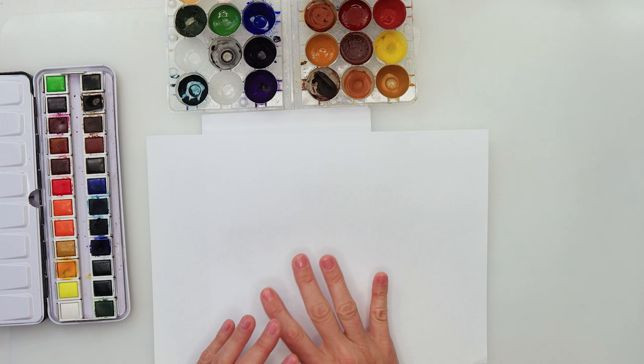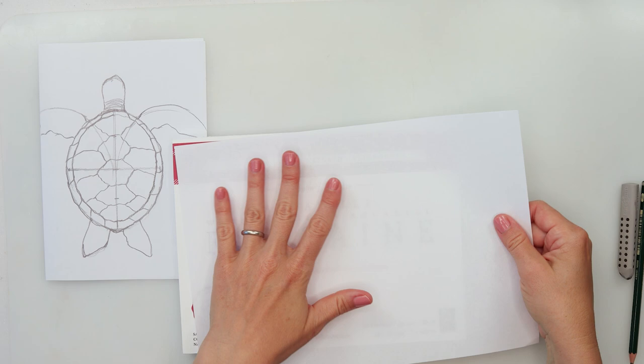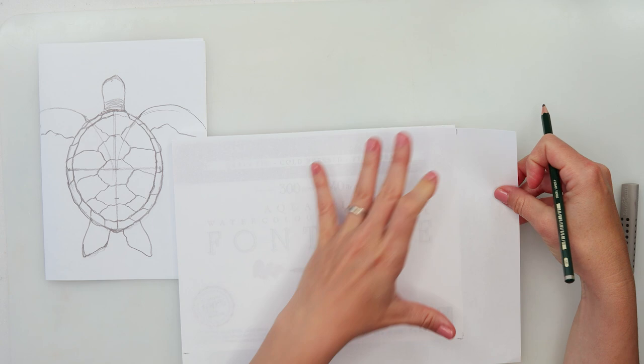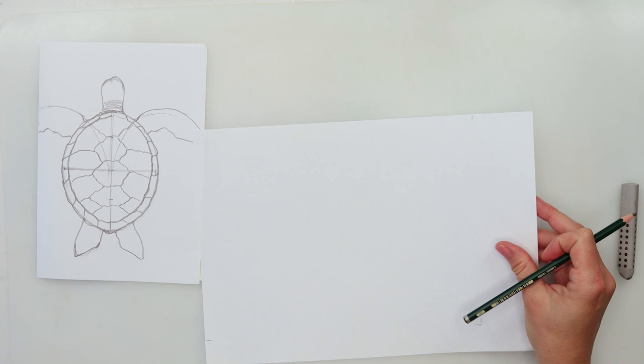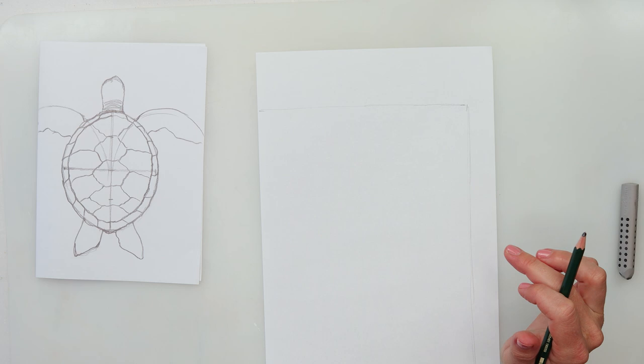Now we can start with the sketch. First thing I'm going to do is measure the size of my paper, just to see the size so I know where to sketch and how big to make it. Drawing the borders on your paper before you sketch is really helpful — you won't be thinking later that your sketch is too big or too small.